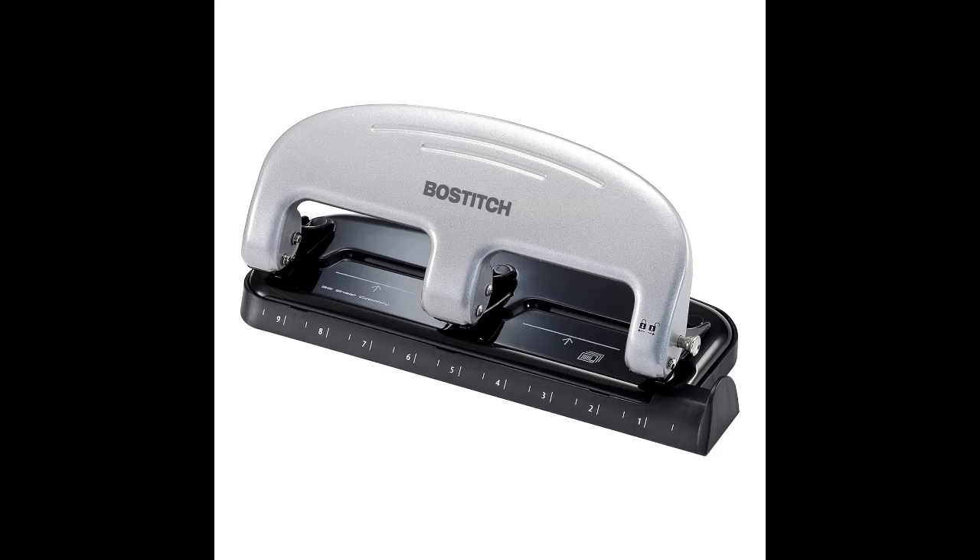Prep for Back to School with the Bostitch Office EZ Squeeze 3-Hole Punch. Here is an overview and highlight of the features included.